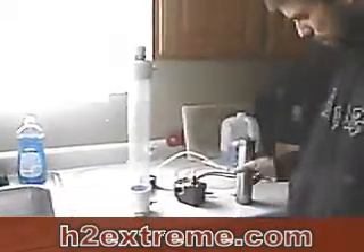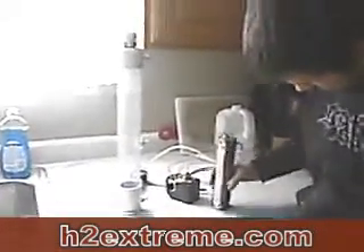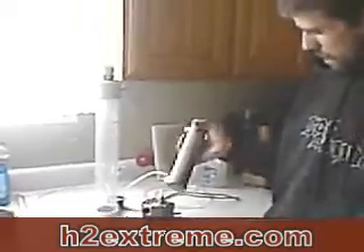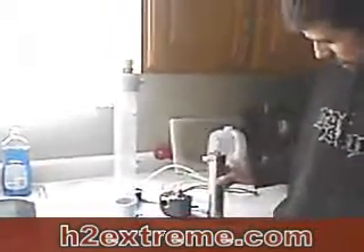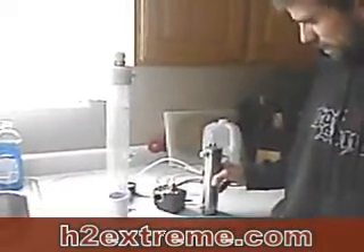What we've got here is a new kit, and it's a dry cell kit. It uses my H2 dry tube, and I'm just going to show you how simple it is to hook up and use.